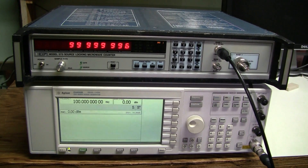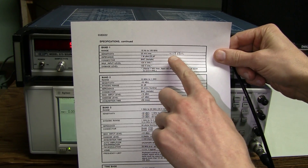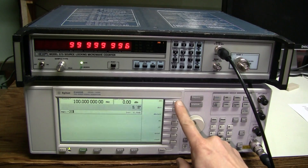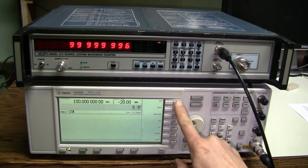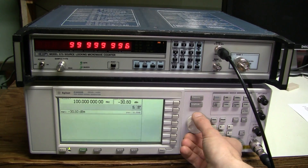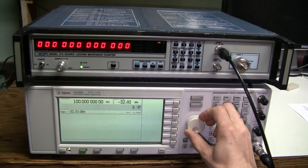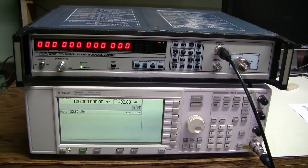Let's check the sensitivity. For Band 1, the spec is 25mV RMS which corresponds to about minus 19 dBm. We have 0 dBm now — let's set it to minus 20. Still fine. Minus 25 — still fine. Minus 30 — still works. It stops working at around minus 32 dBm, which is perfect — it meets the spec.